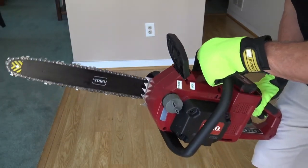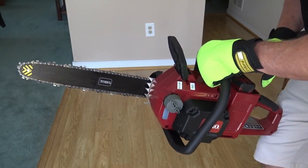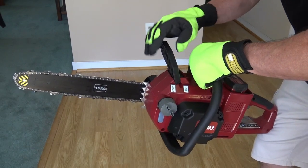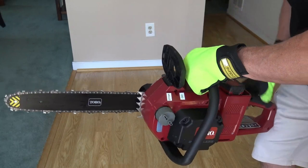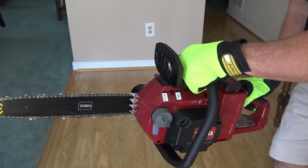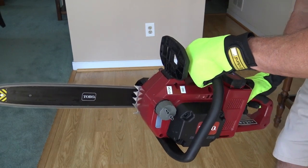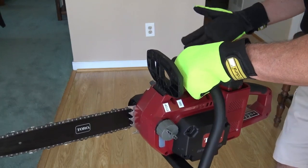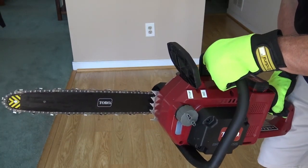Just so you can hear how this sounds — make sure your battery is locked in and you've checked the oil and chain tension. Then pull the chain brake back, hold in the trigger lock, and pull the trigger. To stop, just release it and put the chain brake back in the stop position.